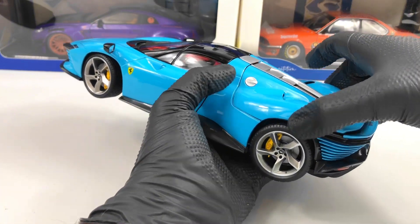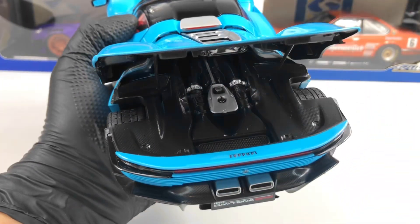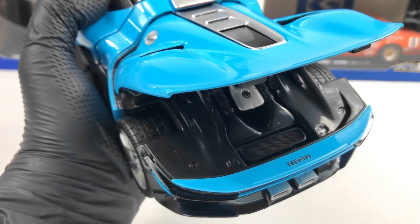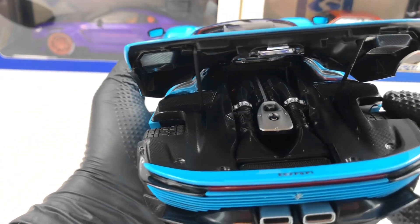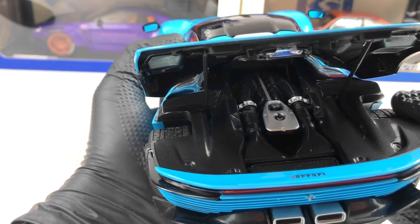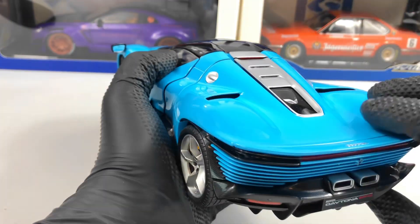Let's open the engine compartment to see the engine. Again there's a lot of carbon fiber texture and it looks pretty good on the engine. If you look carefully, you can see that on the engine we have 'Ferrari' written. Pretty decent in here for a Burrago model.